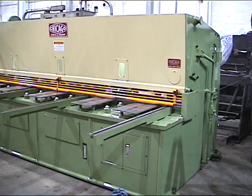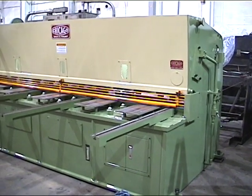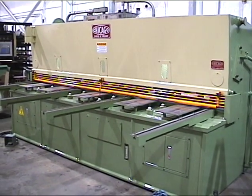This is the Dreisen Crump model HS3195 hydraulic swing beam shear. It has a cutting capacity of 122 inches of 3/8th mild steel. It has 13 hold-downs, 13 strokes per minute set at full length.